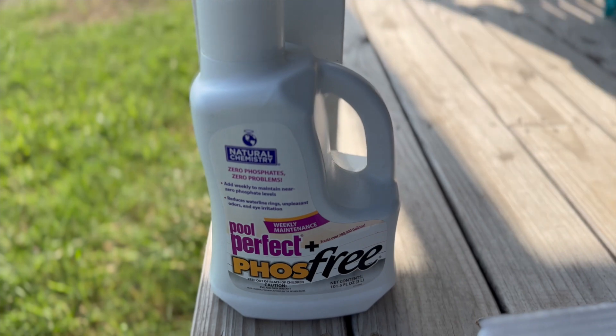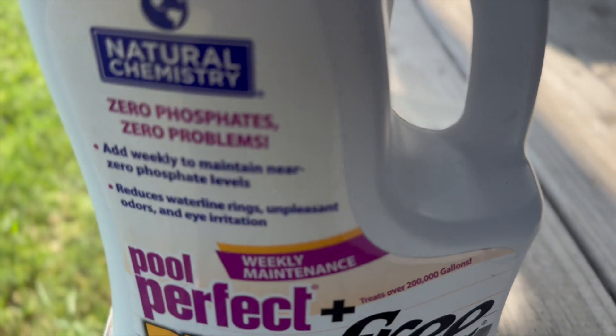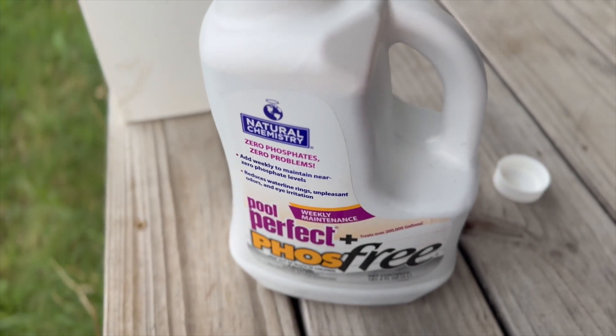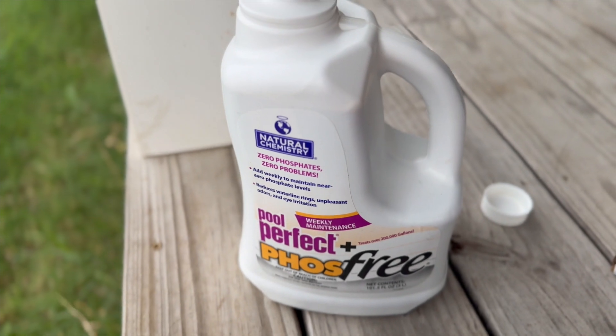I found this product on Amazon to keep the phosphates in check at the level they need to be. I just shook it and I'm going to add a capful to my skimmer once a week.